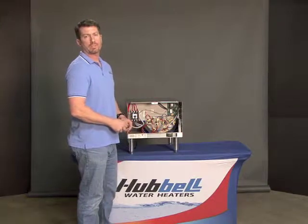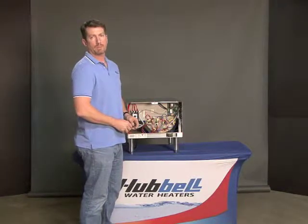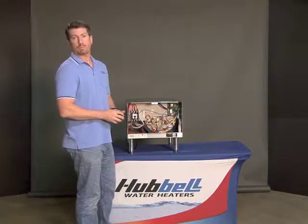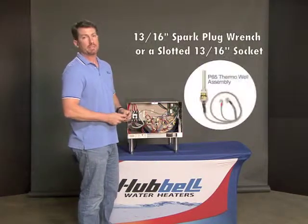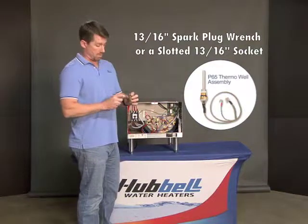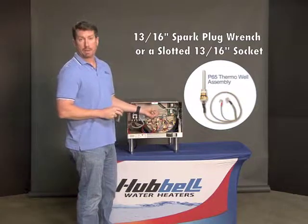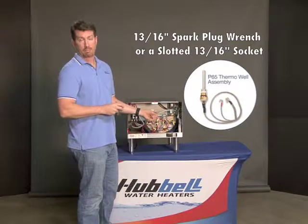In this video we're going to discuss the removal and replacement of the P65 thermal well assembly. Make sure you have the proper tool, which is a 13/16 spark plug socket, or any tool with an open end which will allow the wire to come through the back of it, so as not to snap or break the wire.